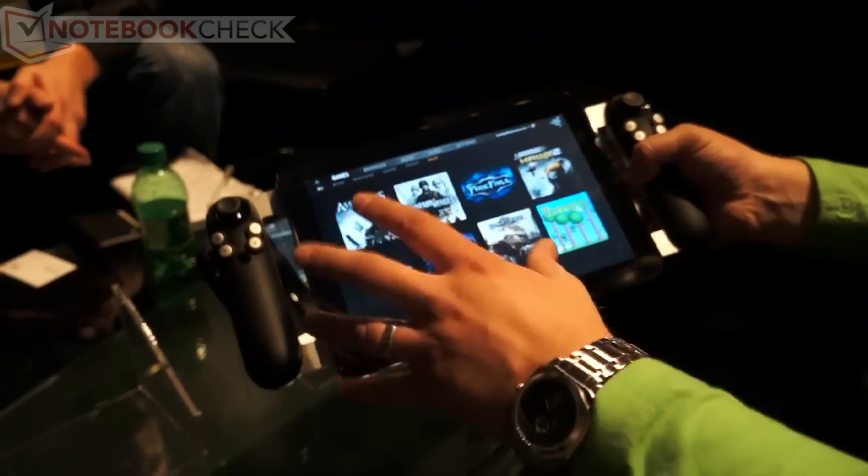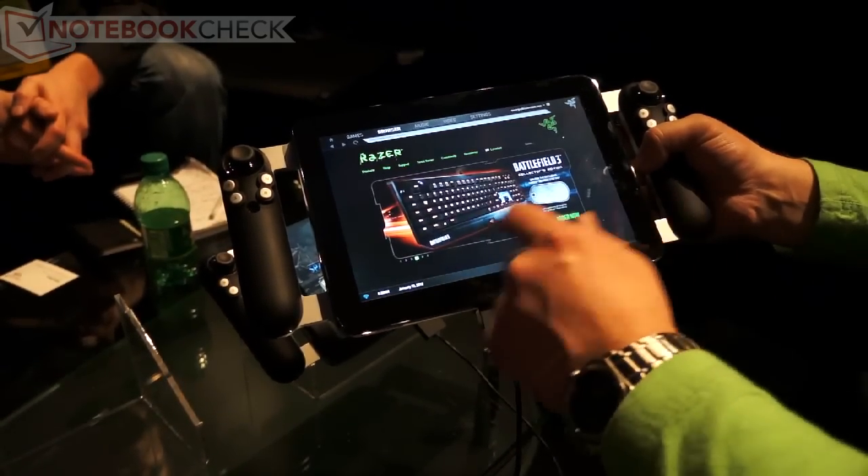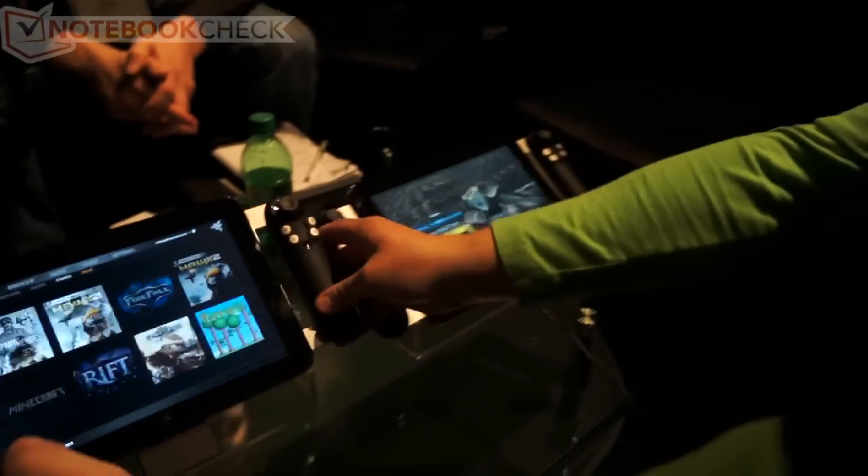And it's got a full multi-touch screen here. This is a 10.1 inch, 1280 by 800 screen. And as you can see, it has full multi-touch capabilities, ready for Windows 8.